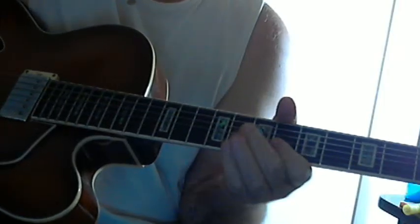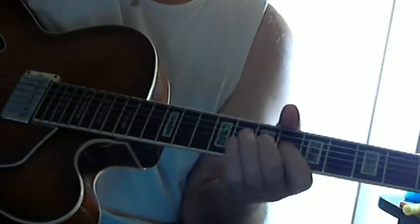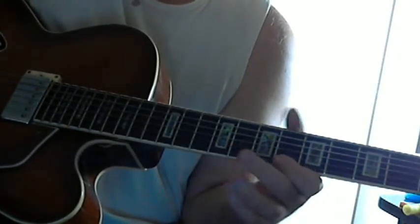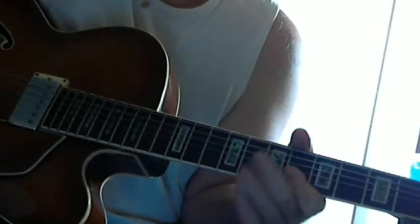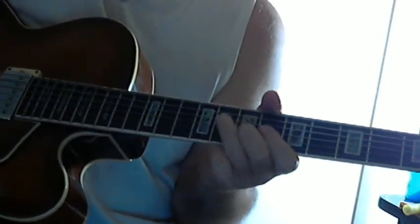What's tricky here is this is the second measure of the bridge. This is a dotted quarter note, and this is a dotted quarter note, and this is an eighth note. So it's 1 and 2 and 3 and 4 and 1 and 2 and 3 and 4. That's got that great rhythmic feel.